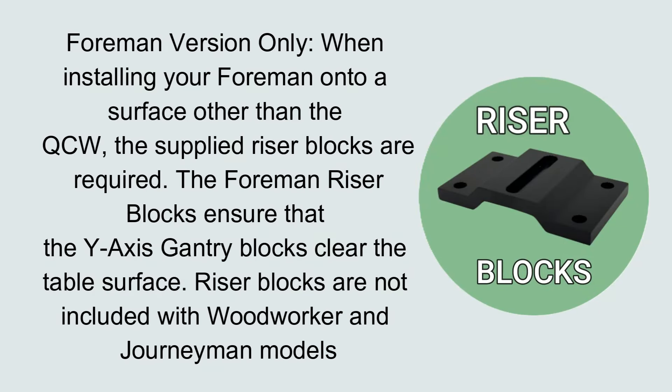When installing your Foreman onto a surface other than the QCW, the supplied riser blocks are required. The Foreman riser blocks ensure that the wide gantry blocks clear the table surface. Riser blocks are not included with the woodworker or journeyman models.